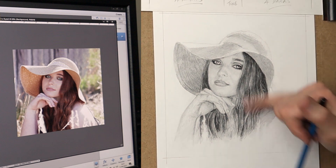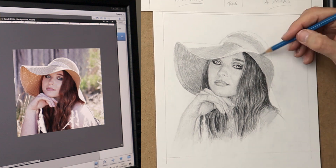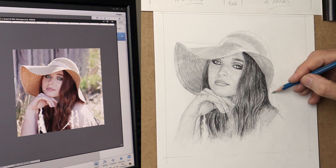Same with the hair as well — you've just got to keep persevering, just keep putting that graphite on, just using that eraser, and build it up and build it up, and eventually it will come together in the end.